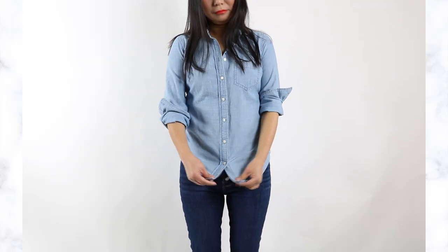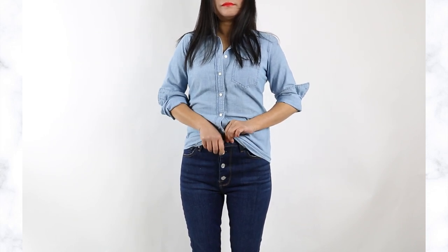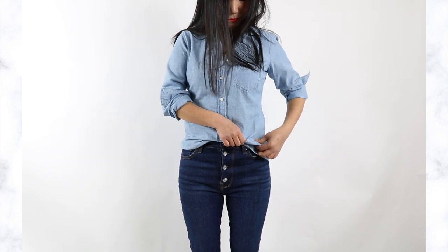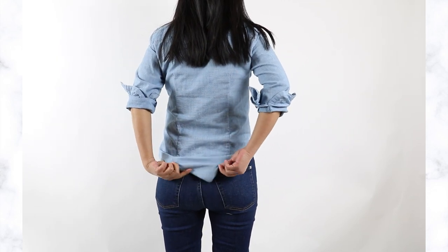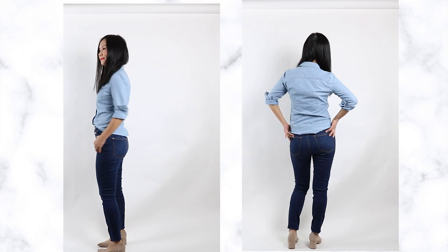Now let's talk about the French tuck - I get the most questions about this because it's very famous. All you need to do is grab the front tip of your shirt and stick it under your jeans. The idea of the French tuck is to only tuck the very bottom of the shirt, which allows the rest of the fabric to fold over at a more flattering length. This looks more natural and less stiff compared with a full tuck. You can leave the back of your shirt hanging as is, or fold it over a little bit to make the transition look smoother.